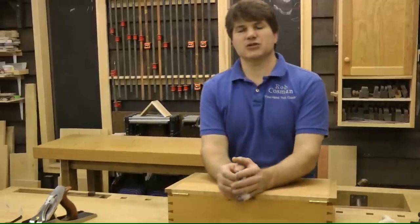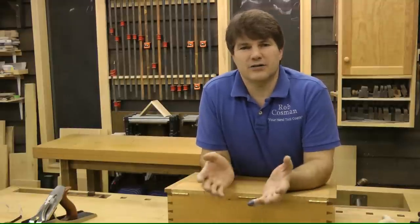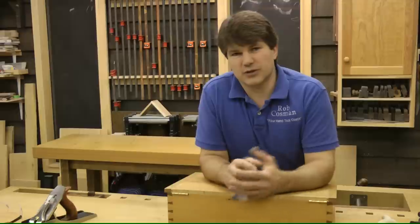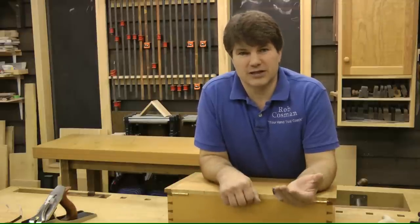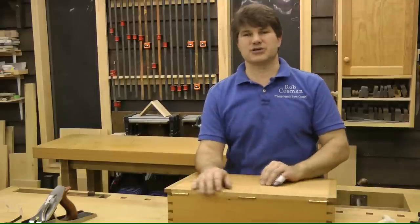This is going to broadcast three times a week. That means you will have three half-hour episodes per week, 156 per year. That's a lot of learning. For those of you that are already members of our Hand Tool Workshop, we've got a special workout for you, and we'll continue to broadcast that twice a week. So what you're looking at is a half-hour episode five times a week if you want to be part of both memberships.